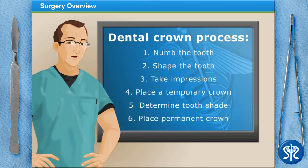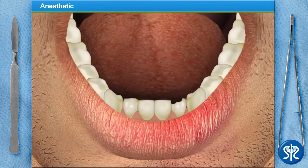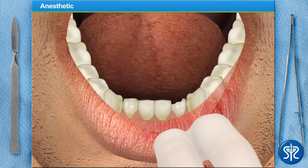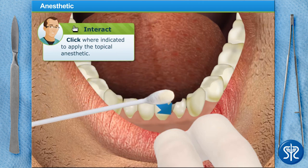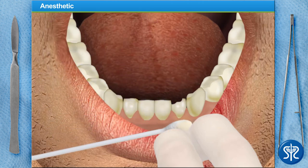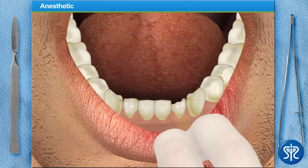Now let's put on our gloves and get down to business. First, place some topical numbing gel on the injection site — this will alleviate any pain or discomfort the needle may cause. Now we need to inject the local anesthetic.